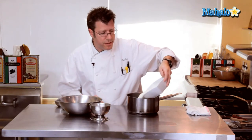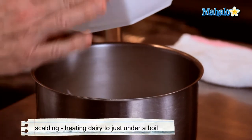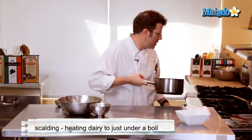We are going to take our heavy cream and begin to scald it. That means we're going to place it into a medium-sized pot and put it over high heat just until it starts to boil.